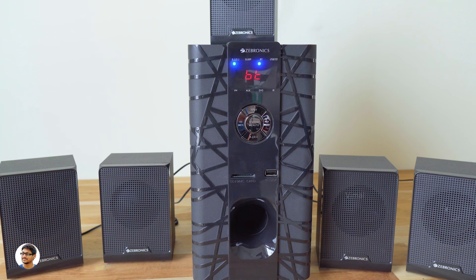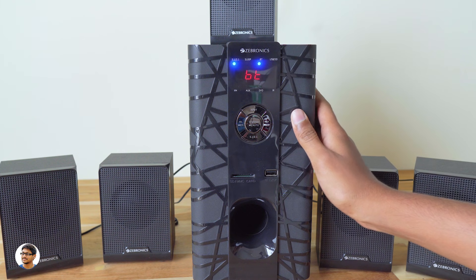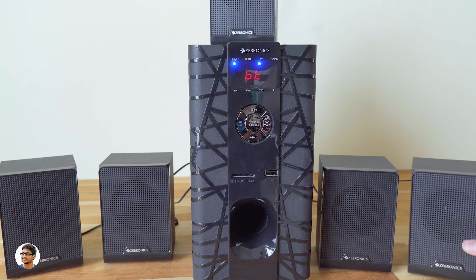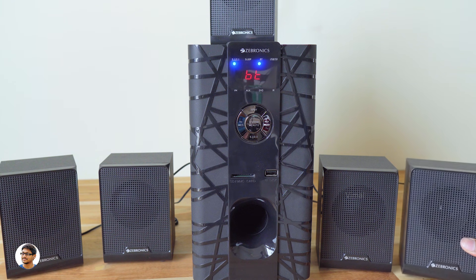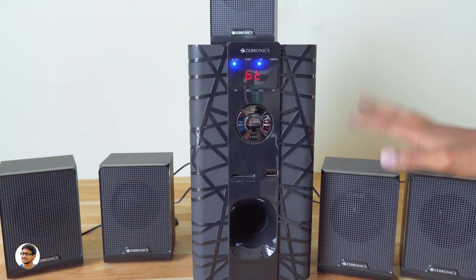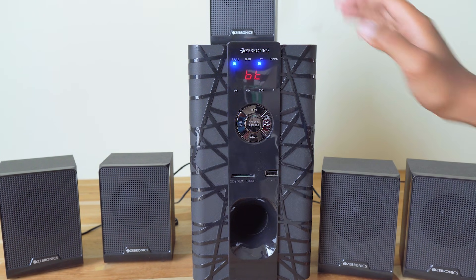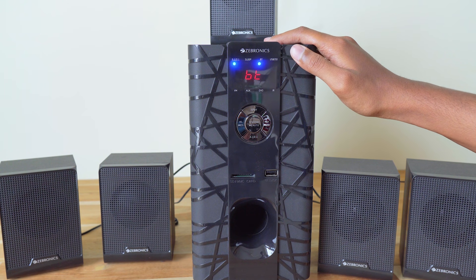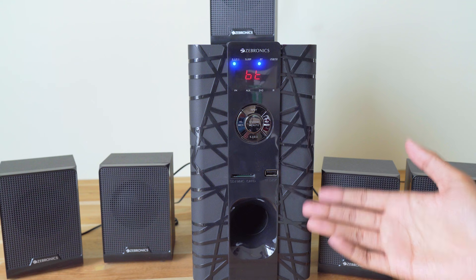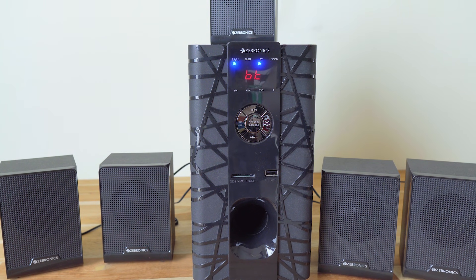So that was my review on the Zebronics BT6590 budget 5.1 speakers. They're really good for the price — the audio quality is awesome, connectivity options are wide, and it can be used in both 2.1 and 5.1 modes. The only thing I didn't like was that the speaker cables were not long enough — they should have provided longer cables for easier installation. These speakers are priced at around 2,950 rupees. I'll leave a link in the description. Thanks for watching — make sure to give a thumbs up and subscribe for more!